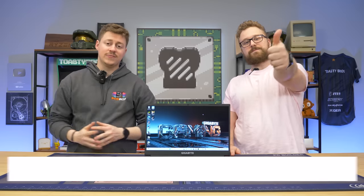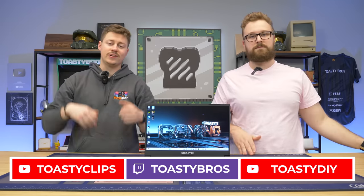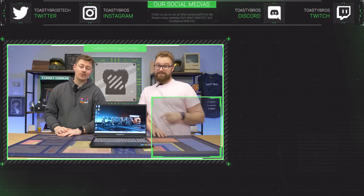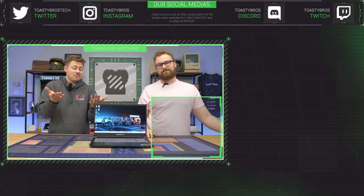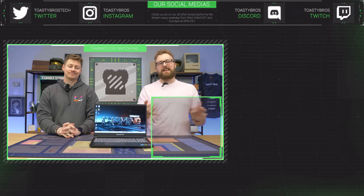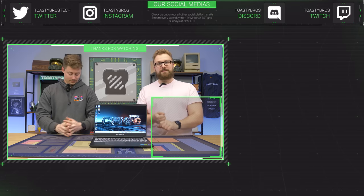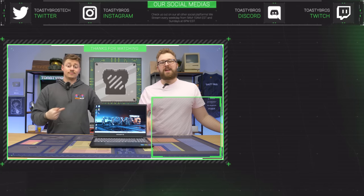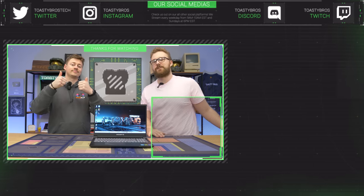As always, we hope you guys enjoyed today's video. If you did, check out our other two YouTube channels and also our Twitch.tv slash Toastybros, and don't forget to like, comment, and subscribe. At PCbros.tech, we will soon have RTX 4060 laptops, but in the meantime, if you want to pick up a 4090 desktop, go for it. PCbros.tech has gaming PCs, gaming laptops, and Toastybros and PCbros merch — use code TOASTYBROS2 at checkout to save 2% on your next purchase.